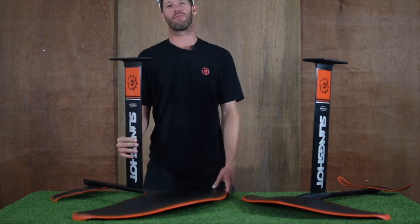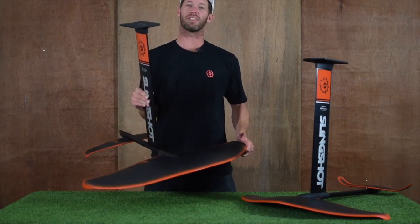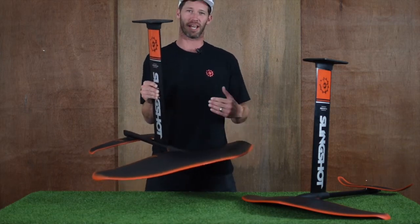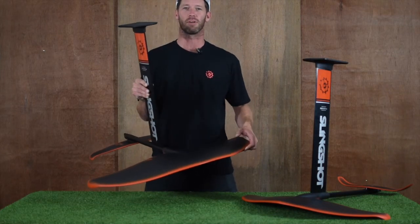When it comes to the speed of the foil, this 84 centimeter Infinity wing — surprisingly for such a large wing — has a great speed range. It ranges from 7 all the way up to 18 knots. So you're going to take off at slow speeds and be able to drive and ride at fast speeds without feeling turbulence or unsteady.